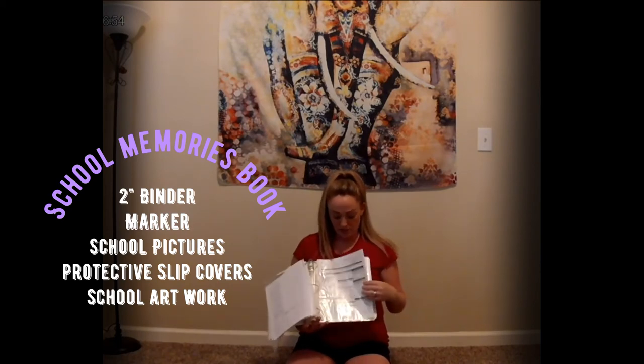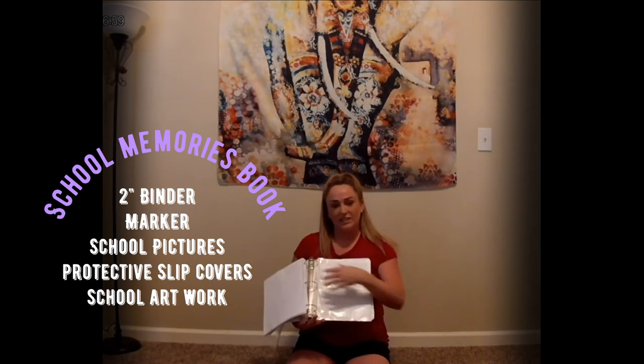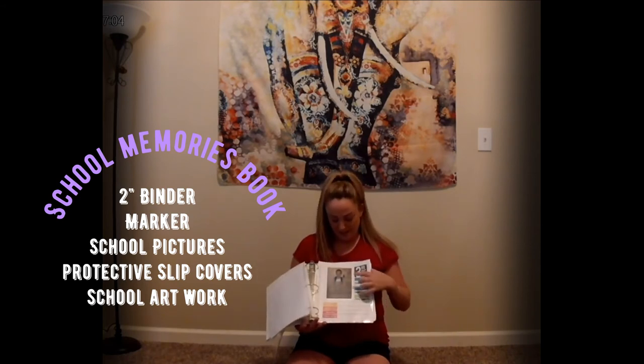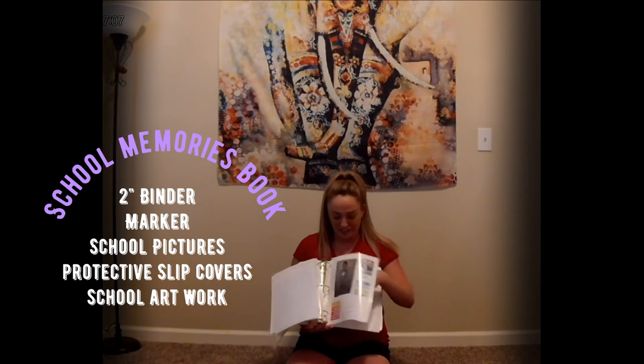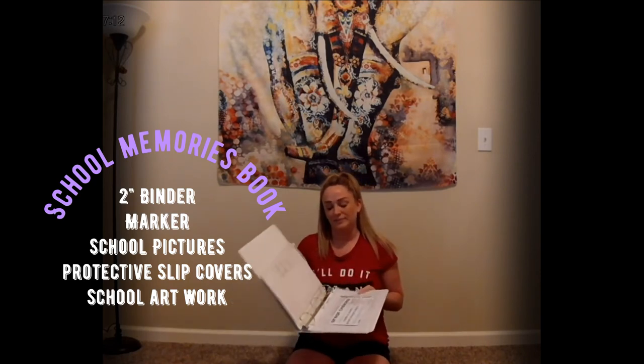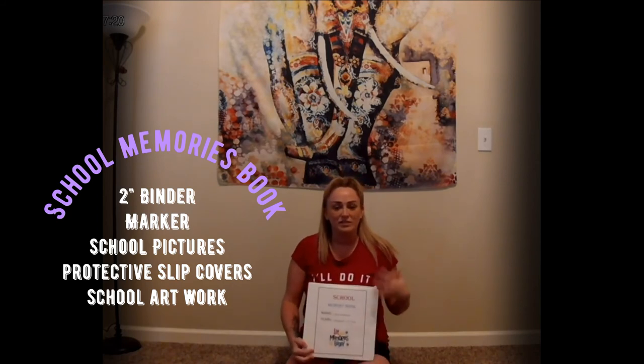It's just super cute, super affordable, and really convenient and easy — just a lot of fun. I take a picture of him on his first day of school every year. I wanted to share this because I know a lot of people just throw things in boxes and they get lost, but this is a really organized, efficient, and fun way to look back at everything. Just a simple tool to do with them.